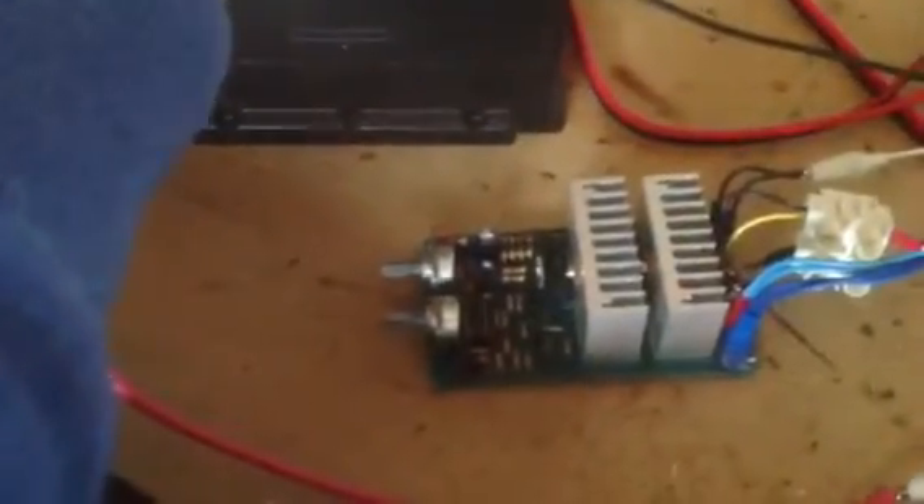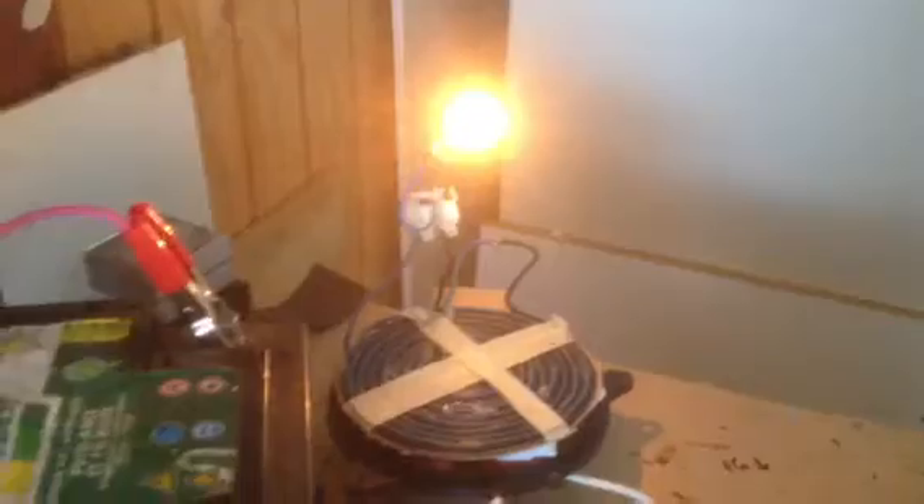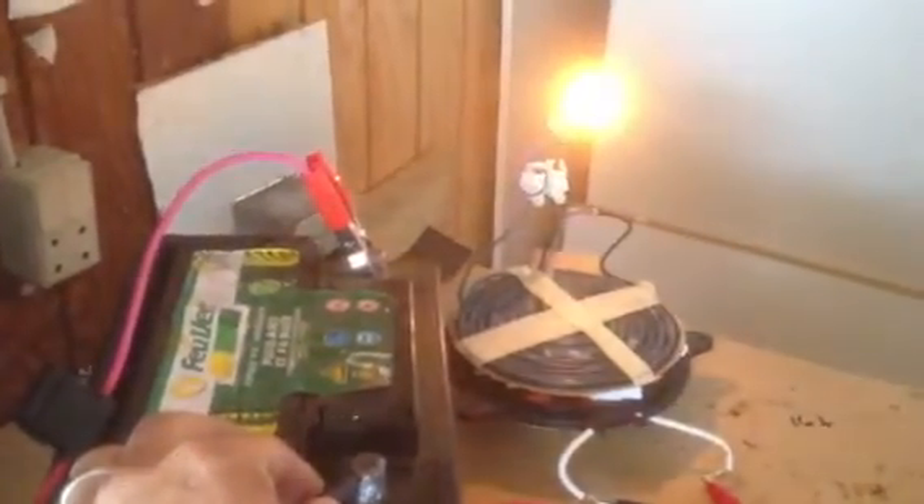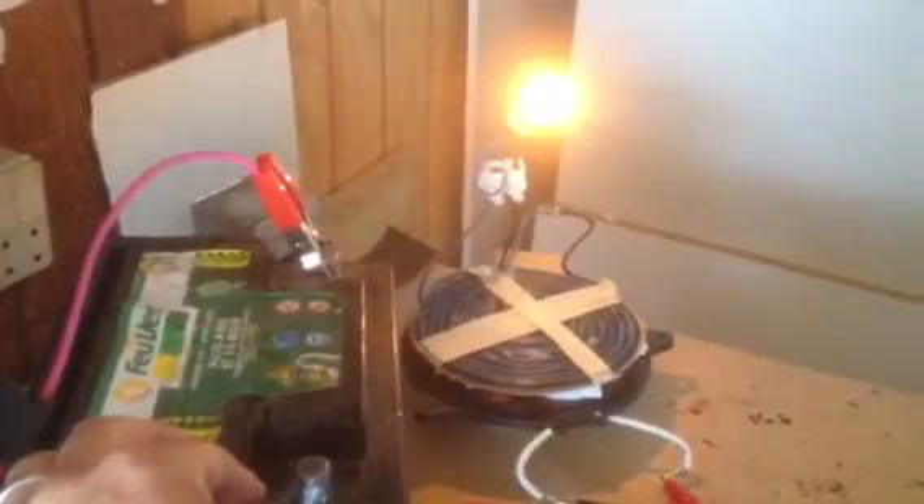Firstly you'll hear the pulse width modulator. Here we can get everything in — and light. I'll take it off. And back. So interesting.